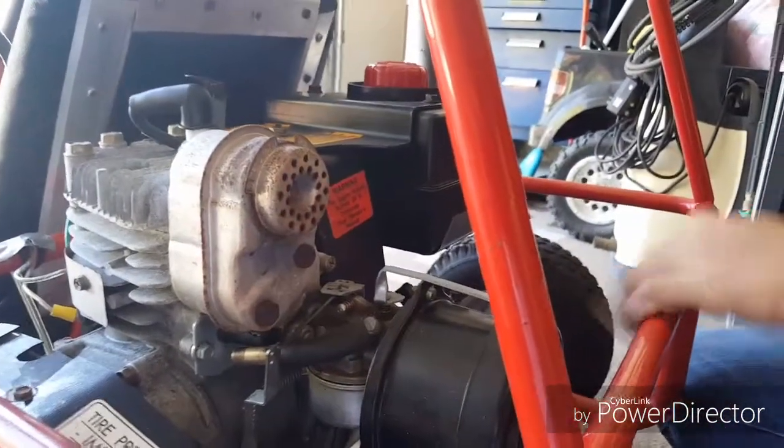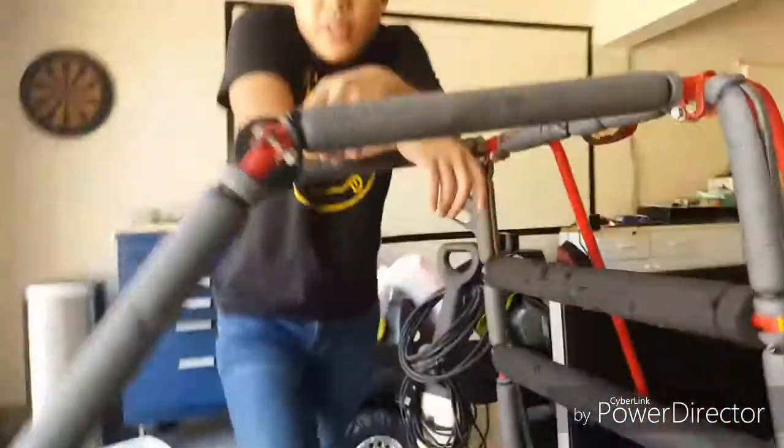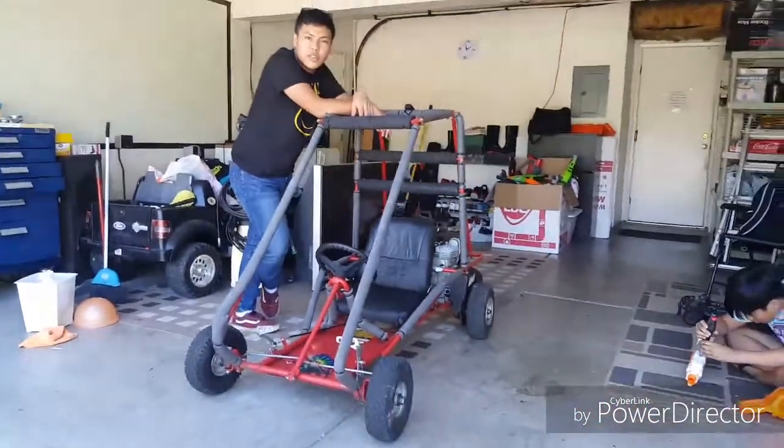However, all in all, aside from that, this thing runs pretty good. Hopefully, once we get that fixed, we'll actually be able to work on it and drive it for you guys.